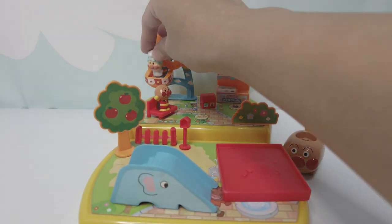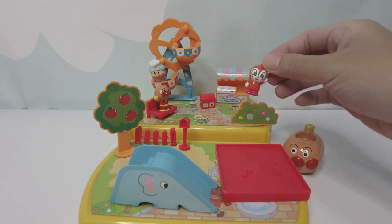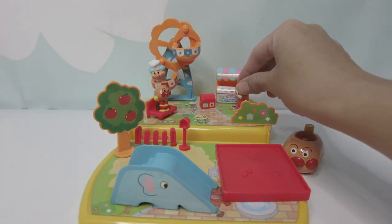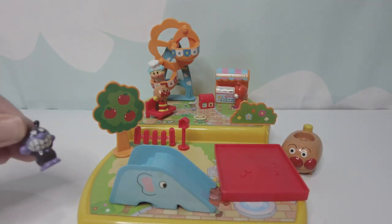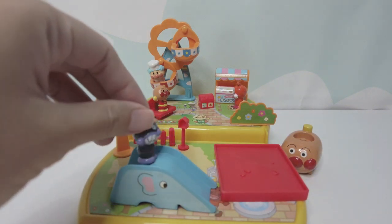Uncle Jam is here to have some fun. Let's ride on the Ferris Wheel. Dakin Chin is here too, to get some ice cream. Baconman is here to join us too. Let's play on the slide.